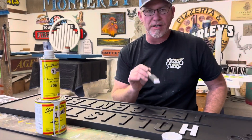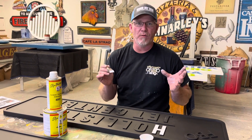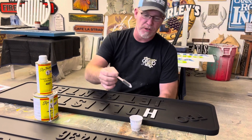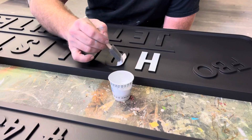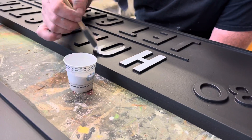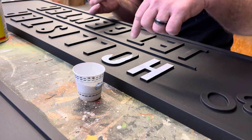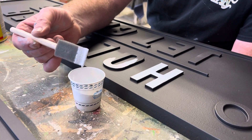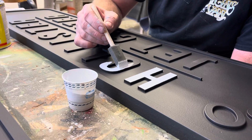Today we're going to be painting white letters on a black background for the Hollister Airport. The most important thing I want to convey is about how we paint our letters. The problem with just brushing paint on is you're getting a lot of brush strokes in the actual white letter. As opposed to dipping your brush and having a copious amount of paint on the brush — and this is the difference.